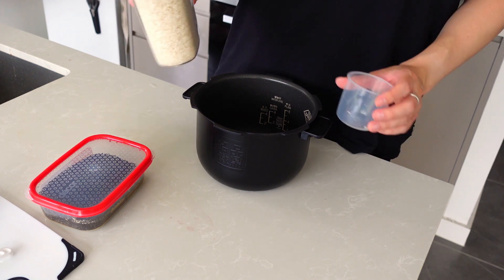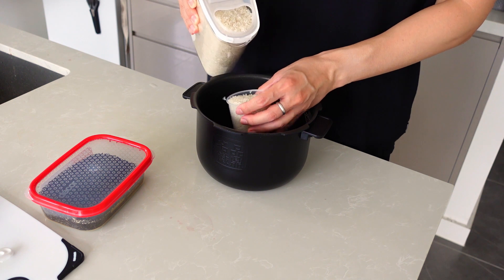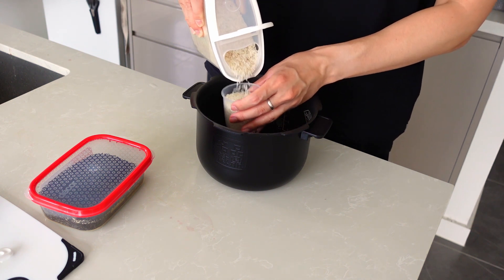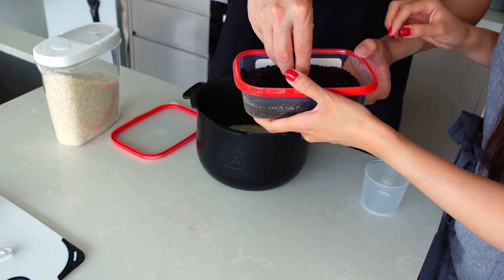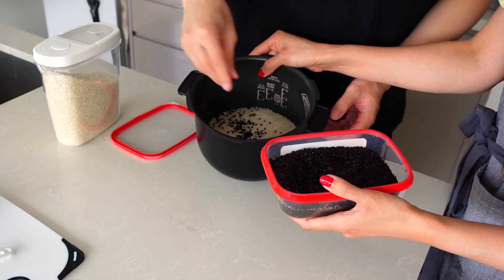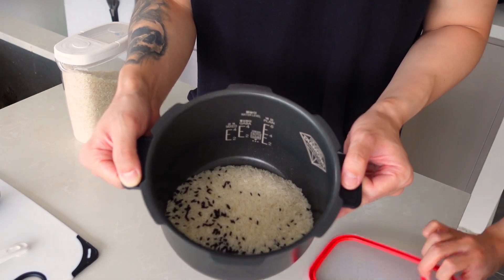We're gonna make some rice now. I've got the normal white jasmine rice, which is our staple at home. I'm going to make three cups for lunch and dinner between the two of us. This is purple rice, so we just got it — you just add a little bit of it. I think I'll just get a pinch. It looks like this now, but later the whole thing should turn purplish.